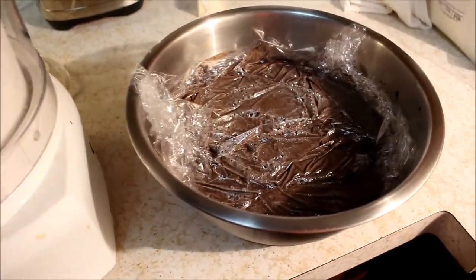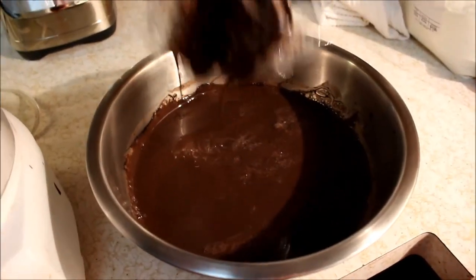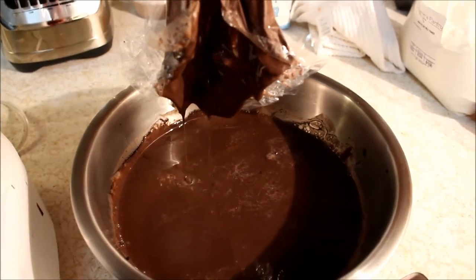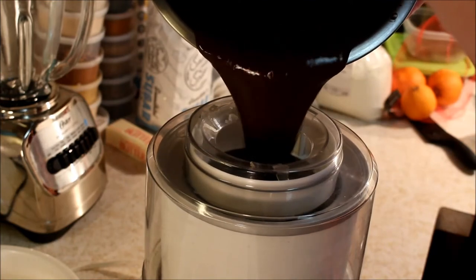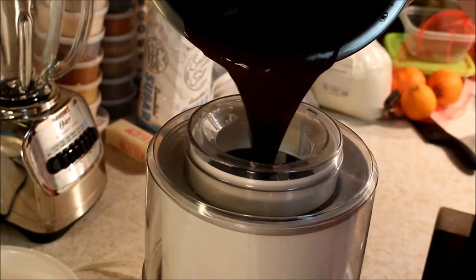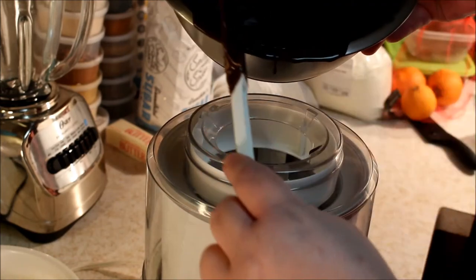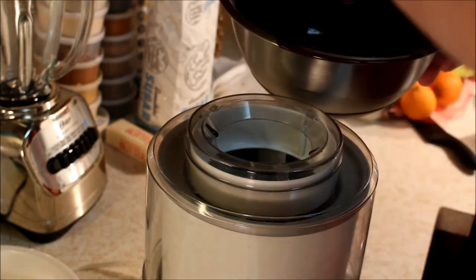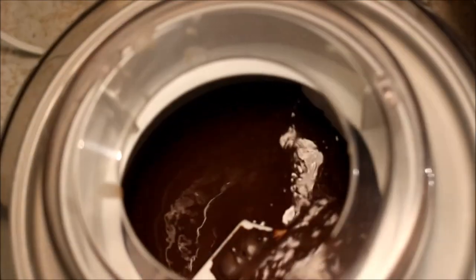When I take it out, I scrape the top to get everything off the plastic, then add it into the ice cream maker. I only fill the bowl halfway because as it freezes it expands and incorporates air, and if you overload it you'll make a huge mess. So I just fill it about halfway.